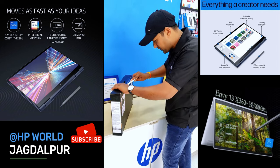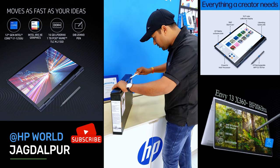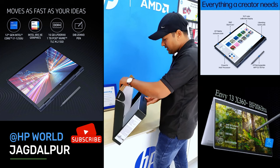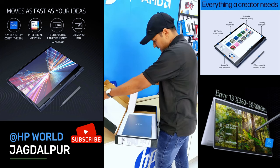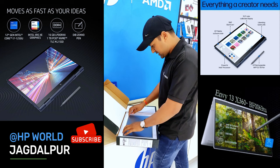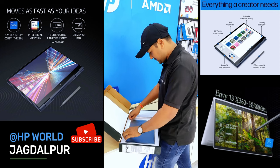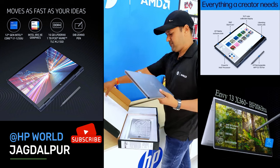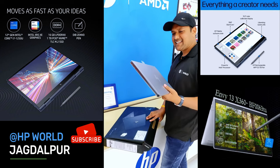Let's open it. Here you go. Now, let me see what the other things are inside. What a standard laptop!